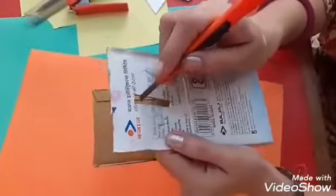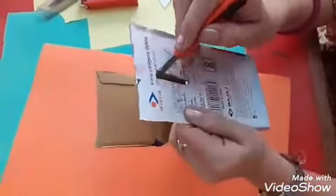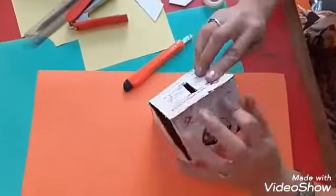Dear children, you have to make a hole on the top of your cardboard box like this. Now take a cello tape and apply it on the two flaps of your old cardboard box. We are going to give it the shape of a hut.